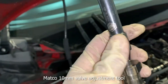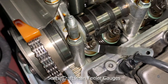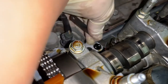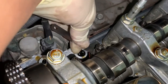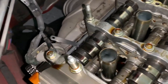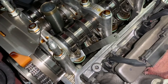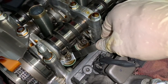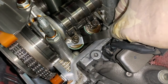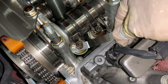Weapon of choice: Matco 10 millimeter valve adjustment tool with Sears Craftsman feeler gauges. On the exhaust side, one tight valve and one loose valve. What you want is a slight drag - not too much, and not no drag. You need slight drag. The perfect drag to me: you can see how it has a little bit of drag, you can see the oil marks, and the feeler gauge is skipping slightly. That's what you want in valve clearance. Find the spec it calls for, and that's what you want.